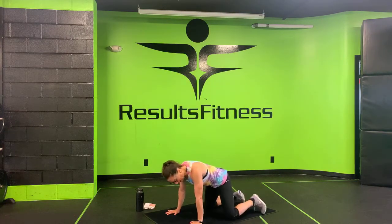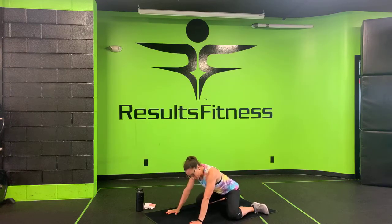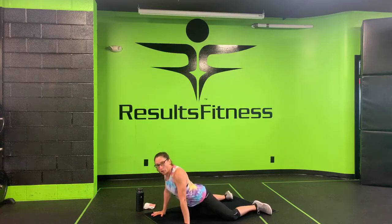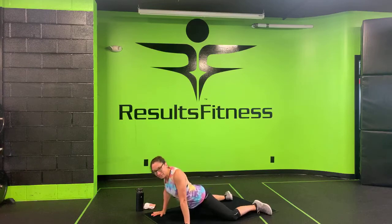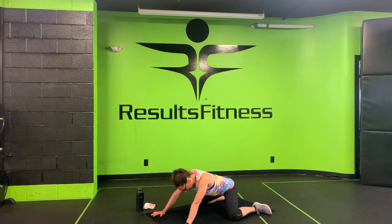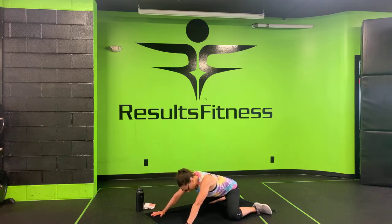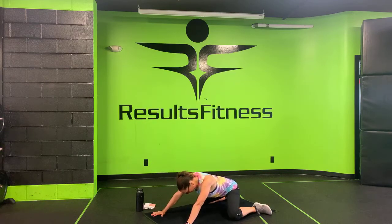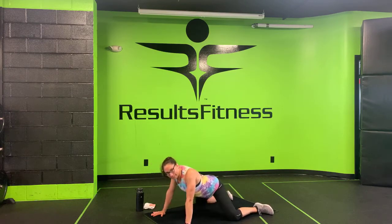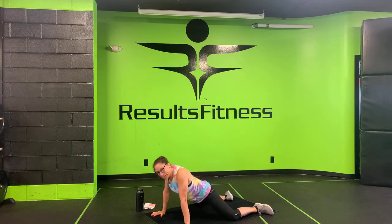We're going to start off with some Frogger Rock Backs. Go ahead and separate your knees nice and wide, slide your hips straight back, and then drive your hips all the way forward. We're prying open those inner hips and thighs — sliding straight back, then driving forward with full hip extension. Let's get two more of these, and we are good there.